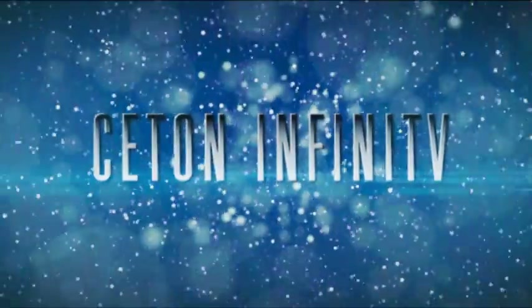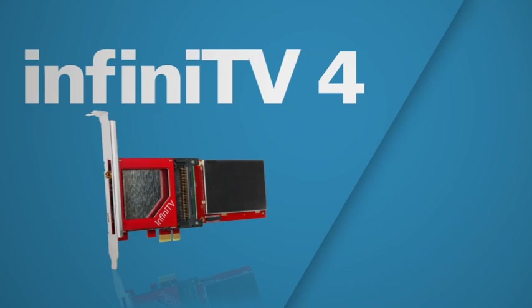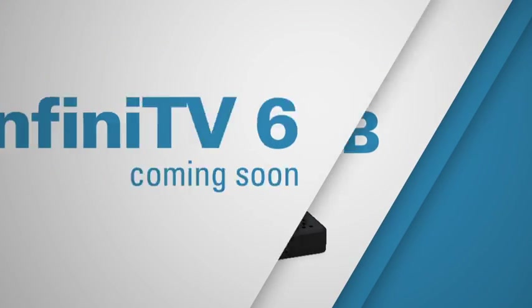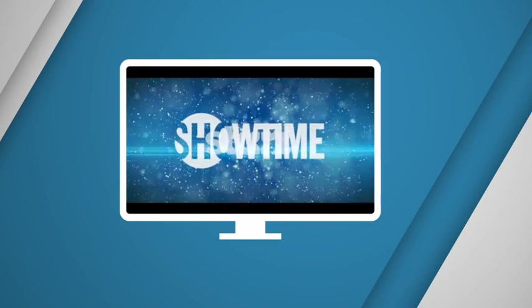Want to be able to record more than two shows at once? With Infinity V you can watch and record four live high def channels, or even six depending on which model you choose. And by the way, that includes premium cable channels like HBO, Showtime, and Starz, just to name a few.